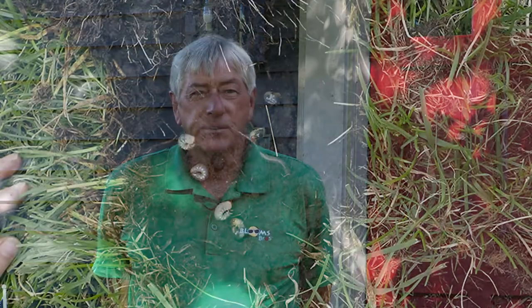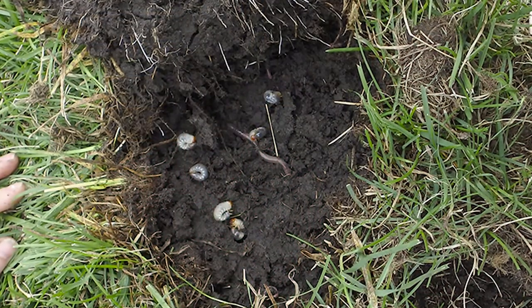Several weeks back, we talked about Japanese beetles and the issues that they caused in the landscape. But unfortunately, they also caused an additional issue, and that is the laying of eggs after their mating period into lawn areas and bed areas, things of this nature that turn into white grubs.